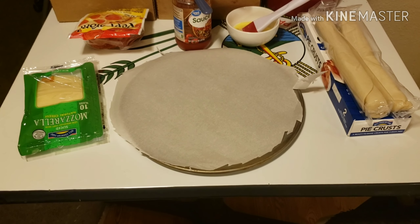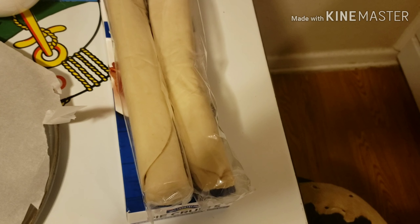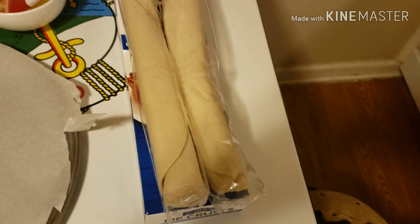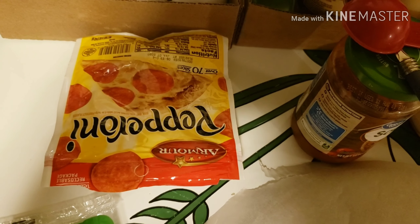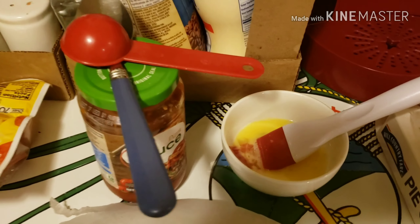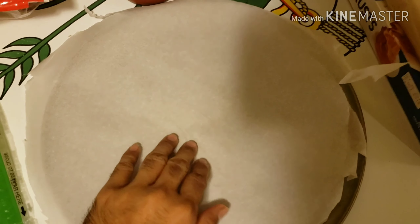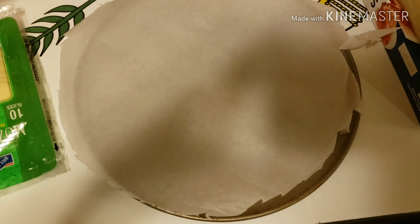I'm going to tell you the ingredients as follows. For this pizza, we're going to need one pie crust — this is already made pie crust, which you can find in the refrigerated section at your local grocery store, or you can use your homemade pie crust recipe as well. For one pizza, you're going to need four slices of mozzarella, your desired amount of pepperoni (optional), one tablespoon of pizza sauce or to your desired liking, and an egg wash to brush on the edge of the crust. We'll also need a pizza pan, or if you don't have one, a baking sheet lined with parchment paper or nonstick cooking spray.